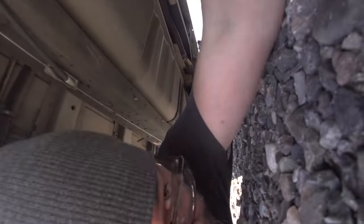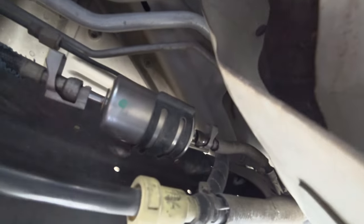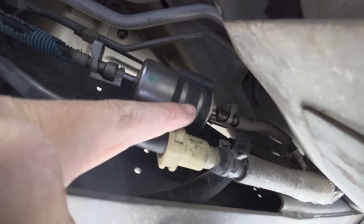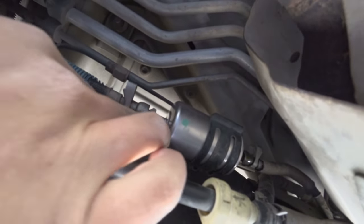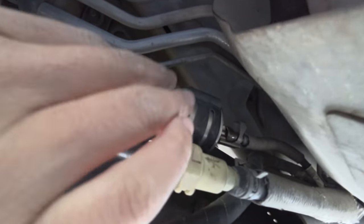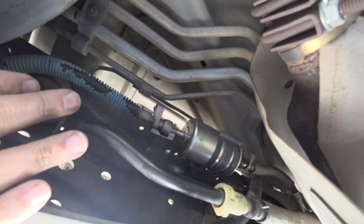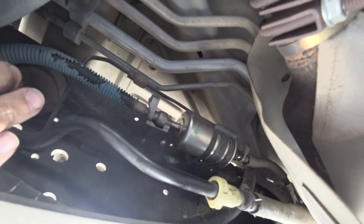All buttoned up. The new filter in with the arrow pointing that way. There's a little bit of fuel dripping — I'll wipe that up. The clamps are on there. When I put it in, it clicked on real good on both sides. I don't know why the mechanic at the other shop took an hour to do this, but this was my first time and it took me 15 minutes to figure it out.